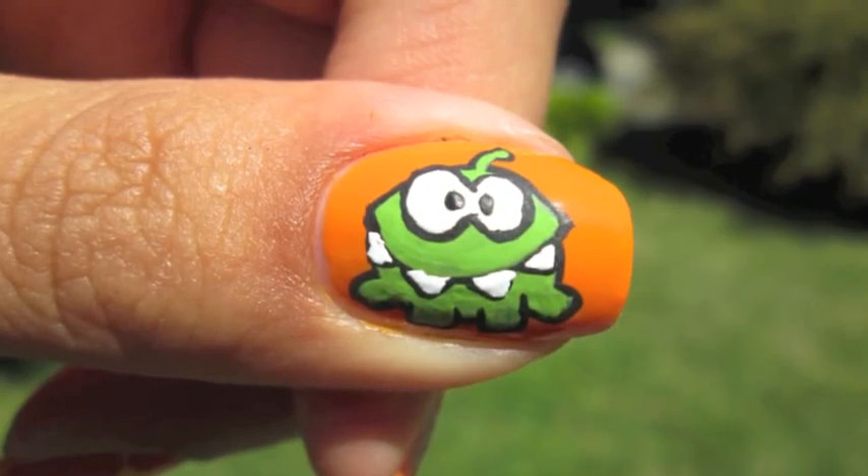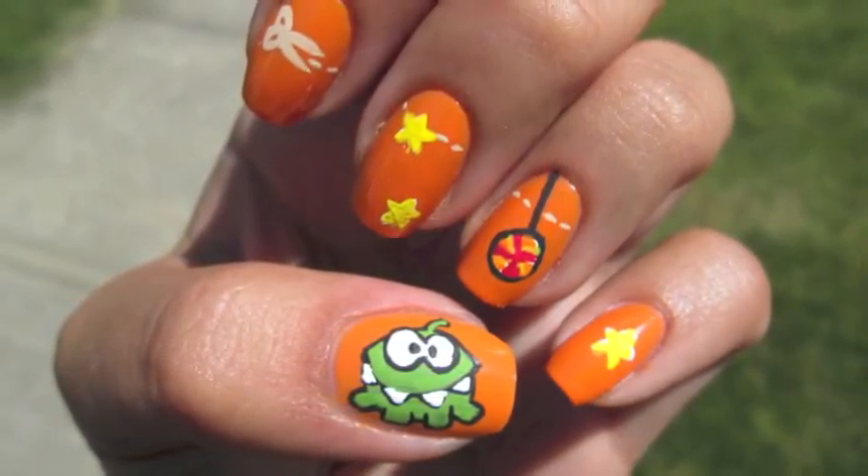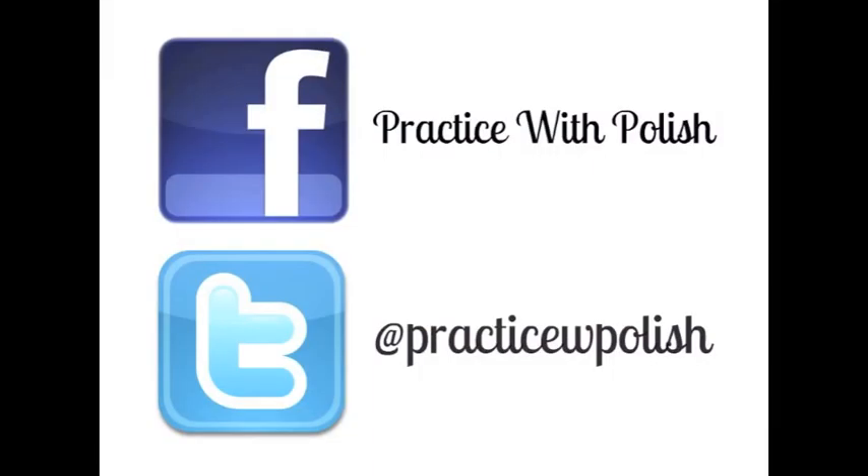Thank you guys so much for watching. I hope you enjoy this and I definitely recommend the app if you haven't played it before. Don't forget to check me out on Facebook and Twitter, and I'll see you all next time.